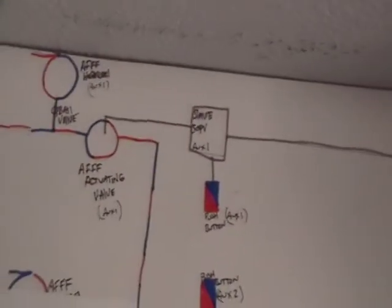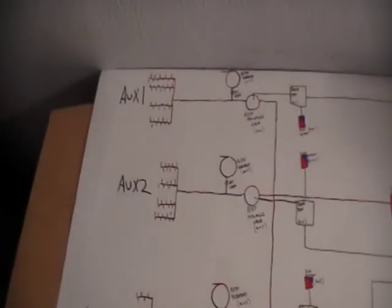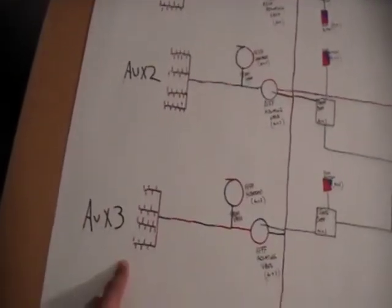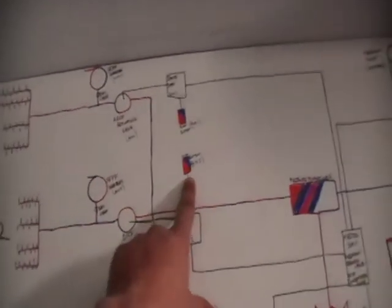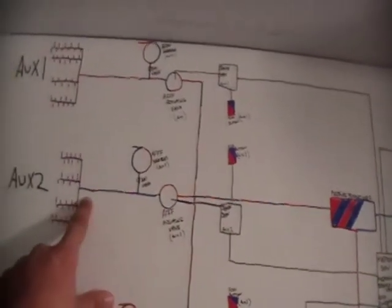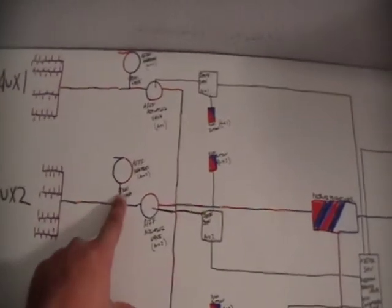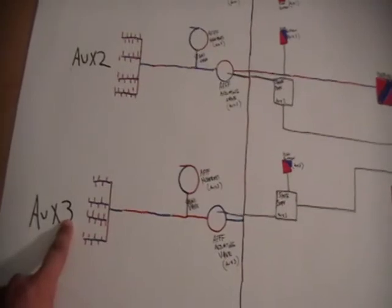That's just a piece of the whole thing. You can go to three different spaces or as many spaces as engineered. Same thing happens — if these push valves get pushed, the SOPV is going to give the signal for the valve to open. AFFF is going to go through that piping and into that space and also into that hose reel. Same thing for the other space shown right there.